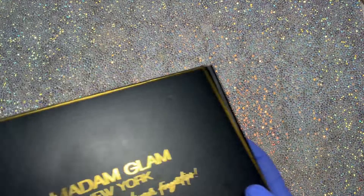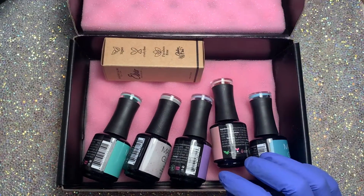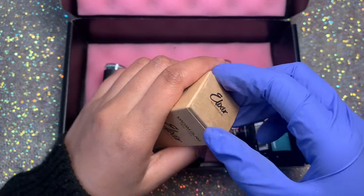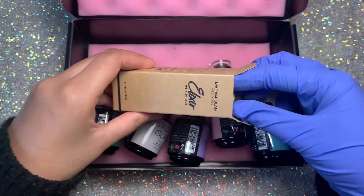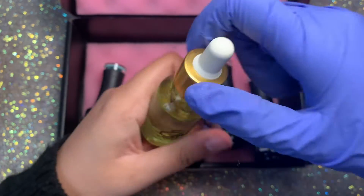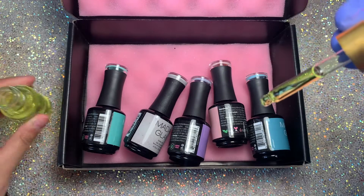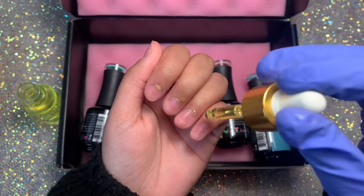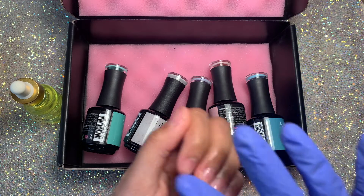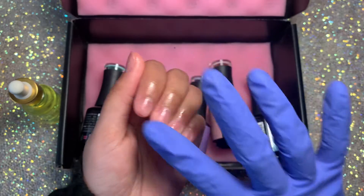Hey everyone, welcome back to another video, and welcome if you are new. Today I'm doing some easy and simple, almost beginner-friendly nails, and I'm going to be reviewing the new Madam Glam collection for June. They also kindly sent me a cuticle oil, which is really nice. I'm just going to quickly rub some on because my cuticles were dry, and then get straight in.